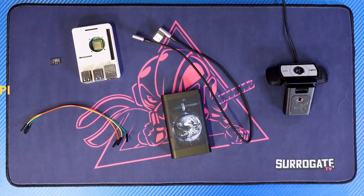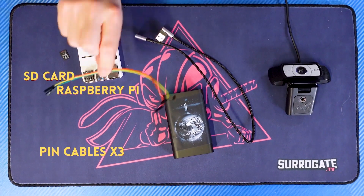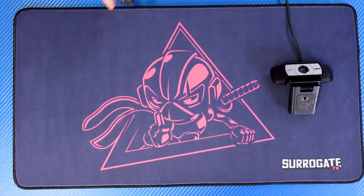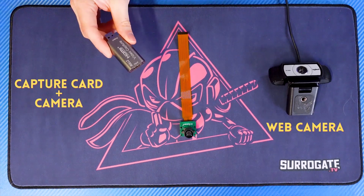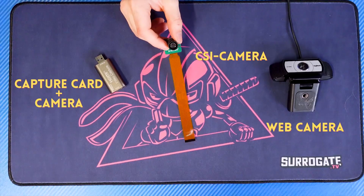Keep in mind that for this setup you'll need to pre-install the circuit SDK on the SD card of your Raspberry Pi and create a template game. For this setup you'll need a Raspberry Pi, an SD card, three female-to-female pin cables, a power bank with a cable to power your Raspberry Pi, and a camera. You can use all types — traditionally we recommend a webcam, but you can also use a capture card with a GoPro or a CSI camera like a Raspberry Pi camera.